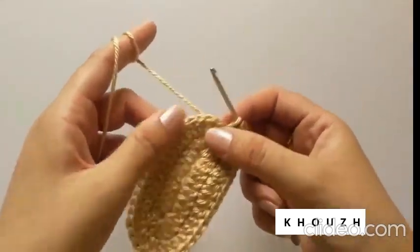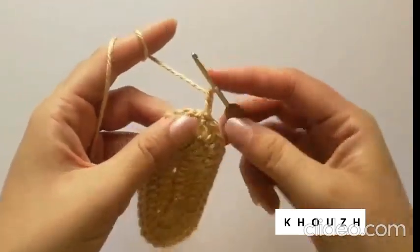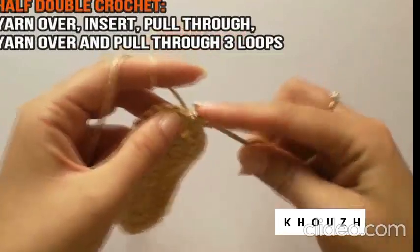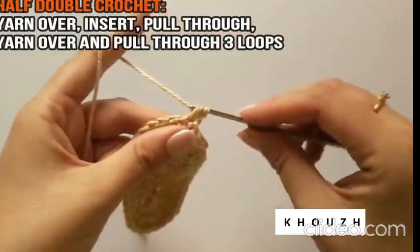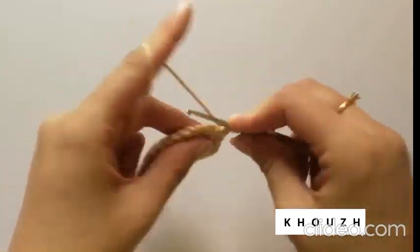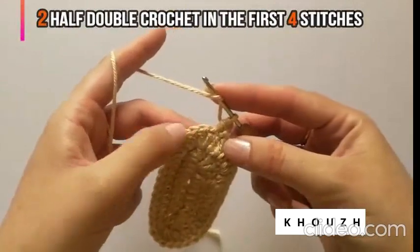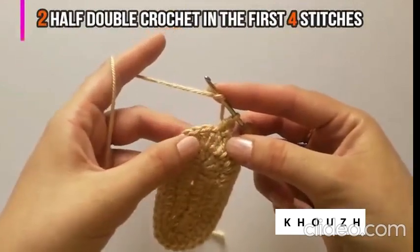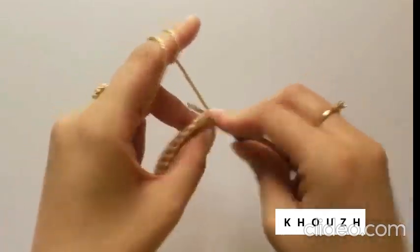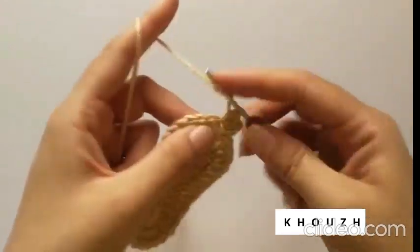Starting the 3rd row of the sole, make a chain of 2. For half double crochet: yarn over, insert, pull through, yarn over and pull through 3 loops. Since we are going to give it a round shape here, do half double crochet in each of the first 4 stitches. If you don't know how to half double crochet and this tutorial seems faster to you, you can always watch our half double crochet tutorial, for which I have given a link in the description of this video.